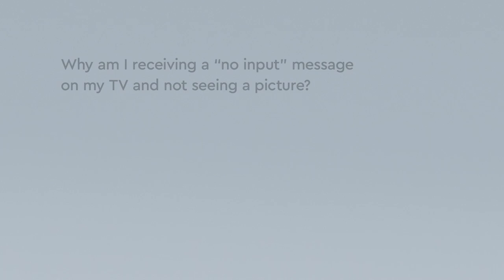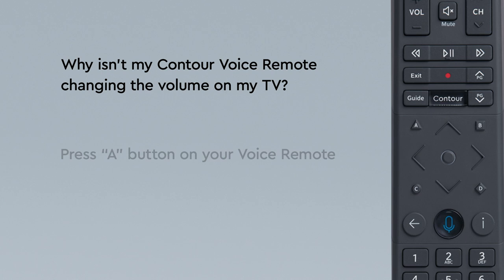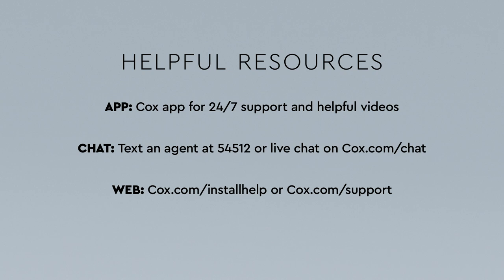First, check that the input or source on your TV is set up correctly. If your remote still doesn't control your TV, you may need to set up your remote again. Press the A button on your Contour voice remote, then select Remote Setup and follow the steps on screen. Still having problems or questions? Check out these resources.